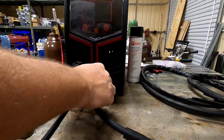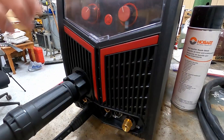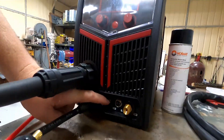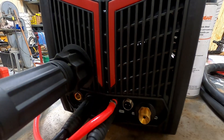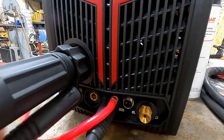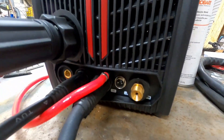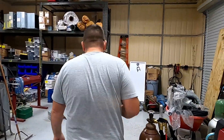Over here you want to make sure that your TIG lead is on the negative, which is one, two, three over from your left. It just pops in just like that. And then your ground goes on the positive, so that's two spaces over. And that's it for setup.